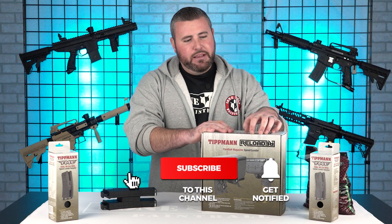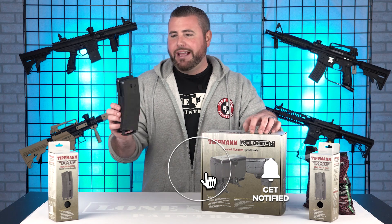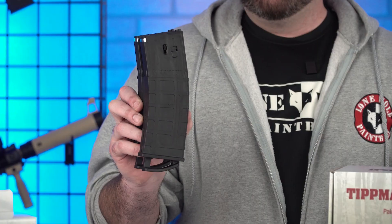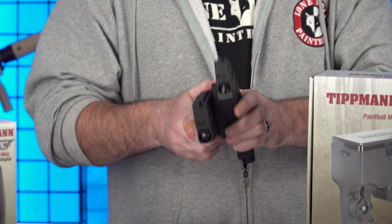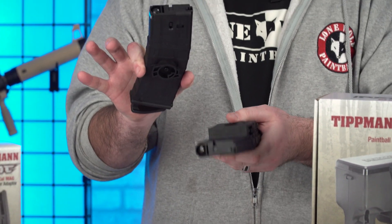This is the Tippmann Reloader and it's going to reload magazines — TMC or Stormer Elite. This one is the coupler magazine, but by the flip of a button, you can make it a non-coupler and turn it into singles if you'd like.